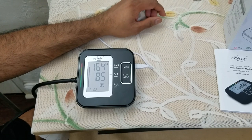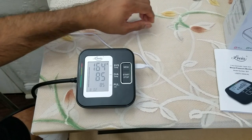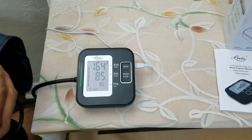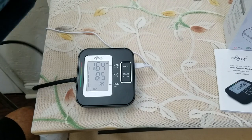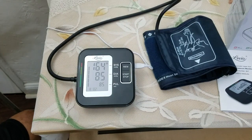The reading is 164 over 85. I was working on the lawn so it's a little bit high. Normally you should be doing it while you're rested, or when your heart rate is not up because you've been working outside. Definitely a good product — a great Christmas gift or holiday gift for your parents or any elders in your family.